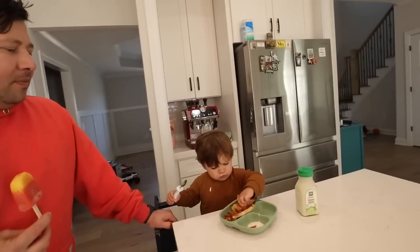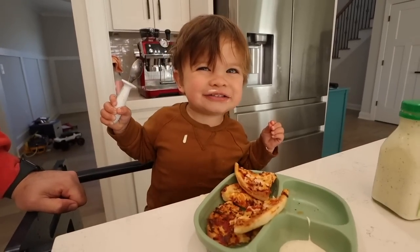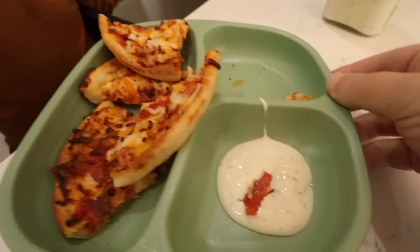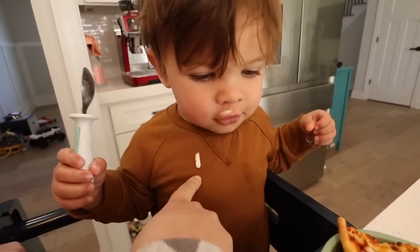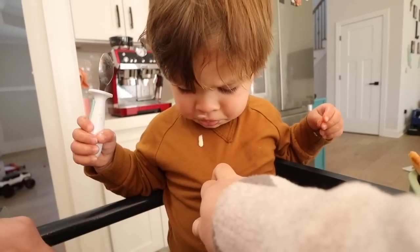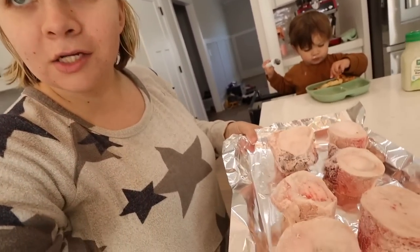Good afternoon guys, welcome back to CNC Life! We're being amazing parents - we got popsicles. Jackson took one out, said he wanted it, then decided he didn't want it. Very confusing. Jackson's eating some delicious pizza with ranch, of course, and he got some ranch on his shirt - just like mommy and papa.